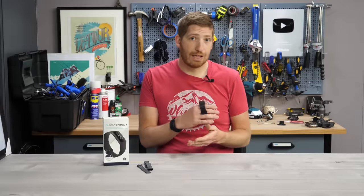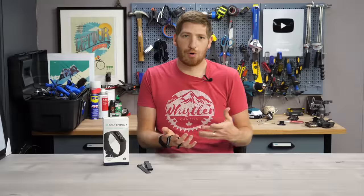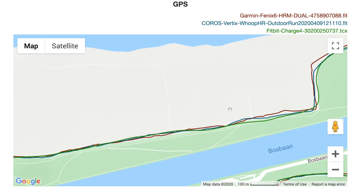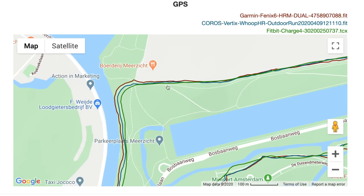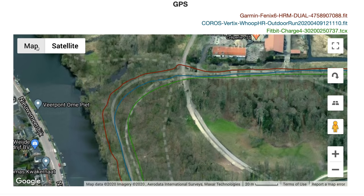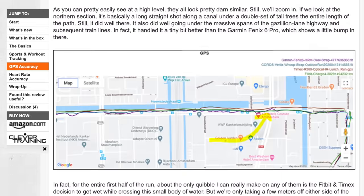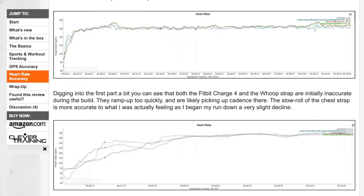Pace stability — how stable the pace reading is if you're running steadily — seems mostly pretty good, with a couple of wobbles here and there, but in the ballpark of what most folks would want. From an accuracy standpoint, that also looks pretty good. I did a bunch of different accuracy testing in woods, non-woods, and near buildings. For the most part it's pretty solid, though it does occasionally cut corners a little more than I'd like. Check out my full written review linked below for detailed GPS and heart rate accuracy testing.